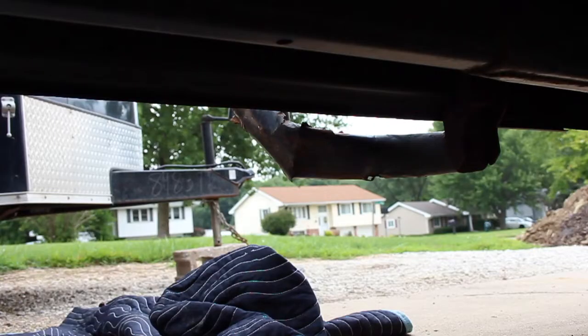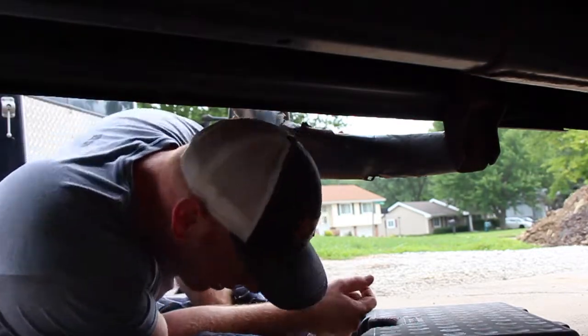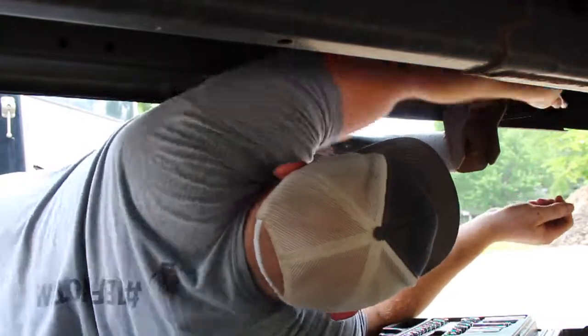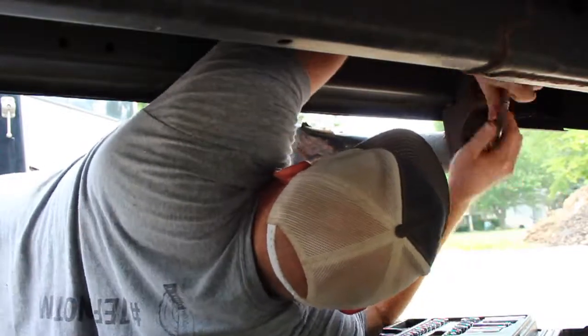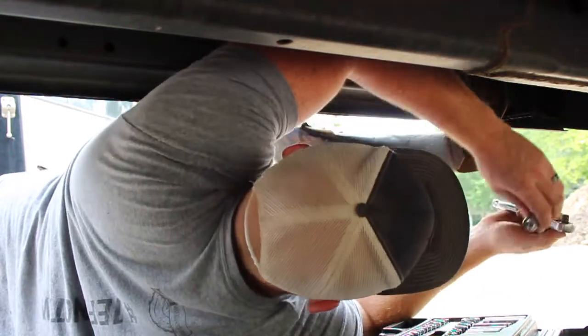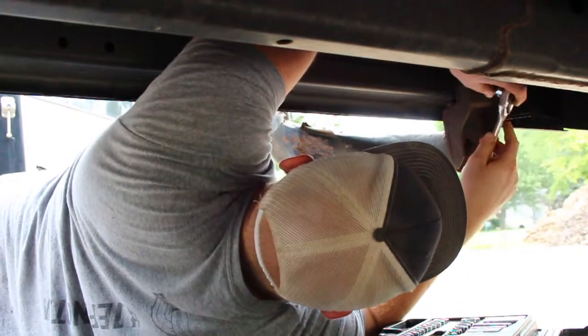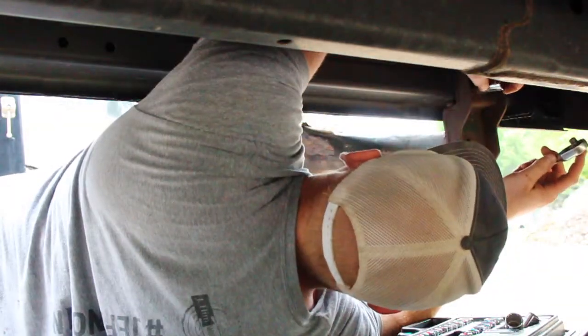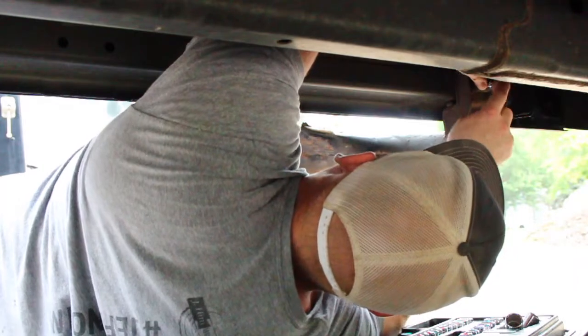Shiny, though. Jackson, stay down here. Jackson, where you at, bud? Jackson, where are you? Don't go too far. Don't. Go. Too. Far.